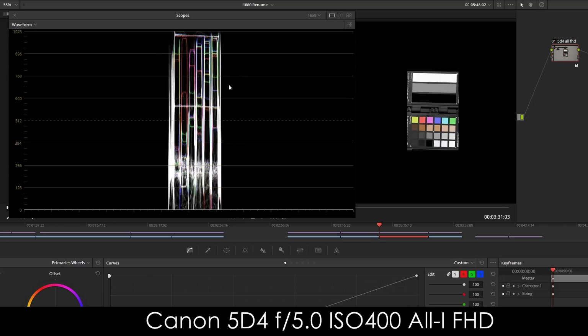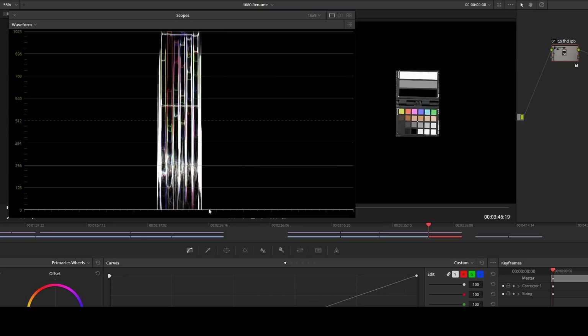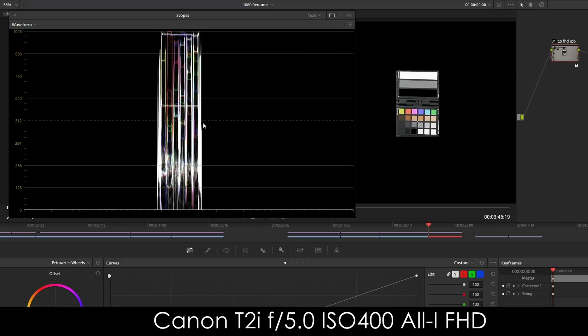Next is a different codec — the 5D Mark IV All-I, Full HD. The white and gray look right, but down here the black doesn't look right. Where's our black? It's below zero — like a negative five. So something's odd there. And when we go to the Canon T2i Full HD, we see the exact same thing.